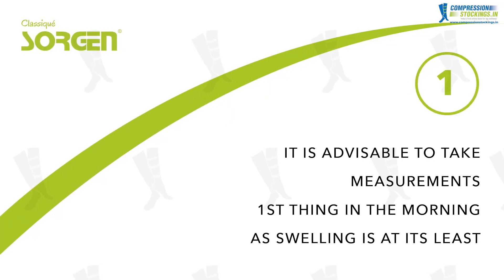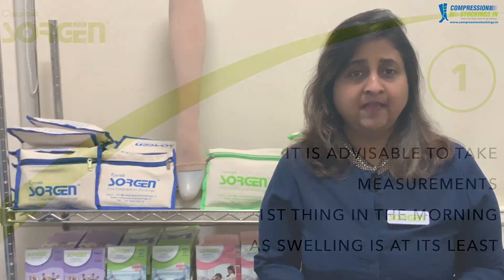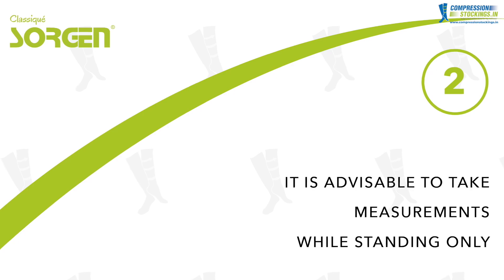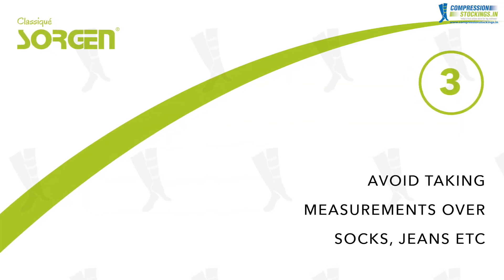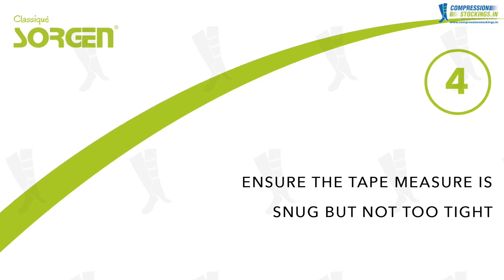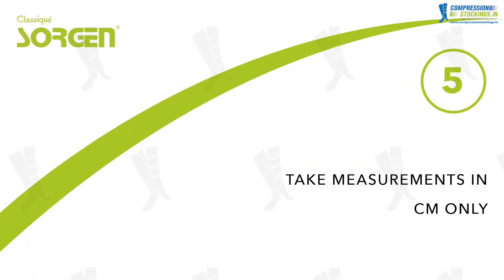Number one: it is advisable to take measurements first thing in the morning when swelling is at its least. Number two: take measurements while standing only. Number three: avoid taking measurements over socks, jeans, etc. Number four: ensure that the tape measure is snug but not too tight. Number five: take measurements in centimeters only.